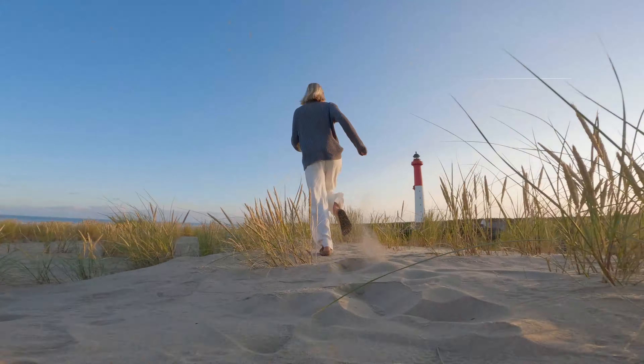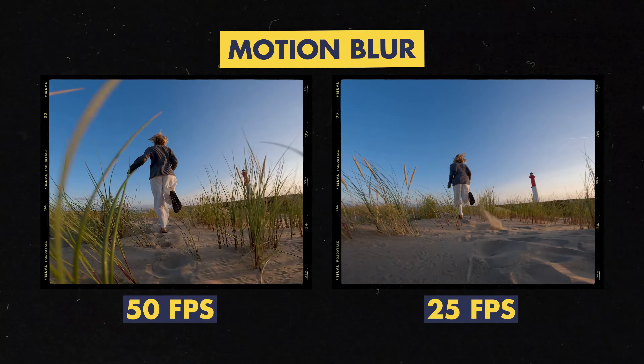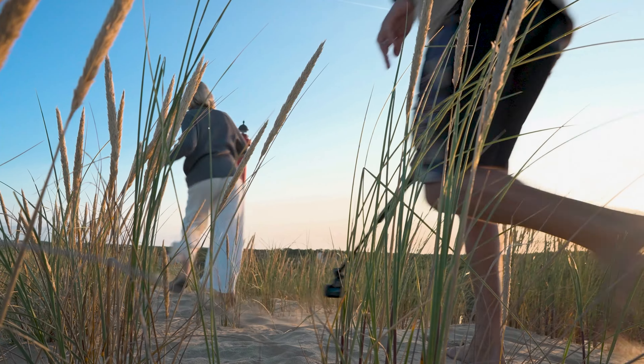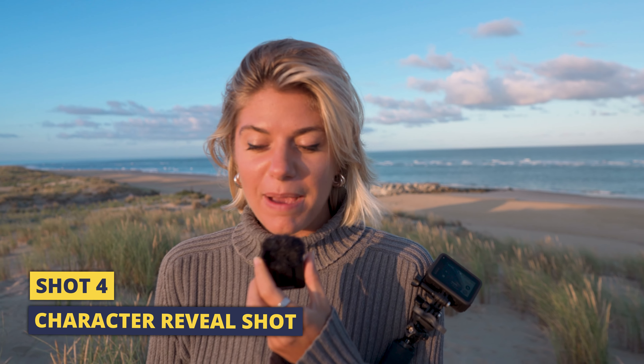Shot number three — we're going to incorporate motion blur. You could use ND filters, but the point here is we're going to select 25 frames a second and move the camera fairly quickly, which will create the motion blur in the shot. If you're shooting at high frame rates like 50 or 100 you can't get the same lifelike motion. We're still using our 10-bit color profile and shooting flat for all these shots so they all look the same in the color grade. The protagonist is going to be running and we're chasing them — a tracking shot, camera low to the ground, moving in the same direction.